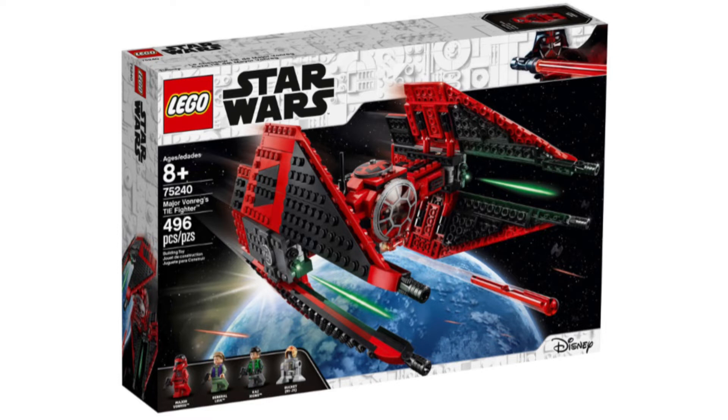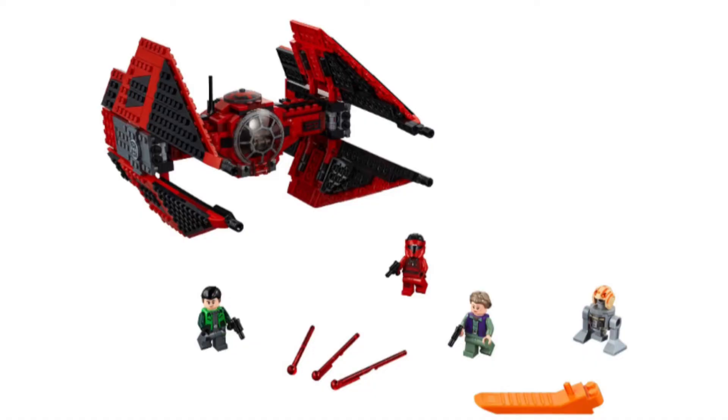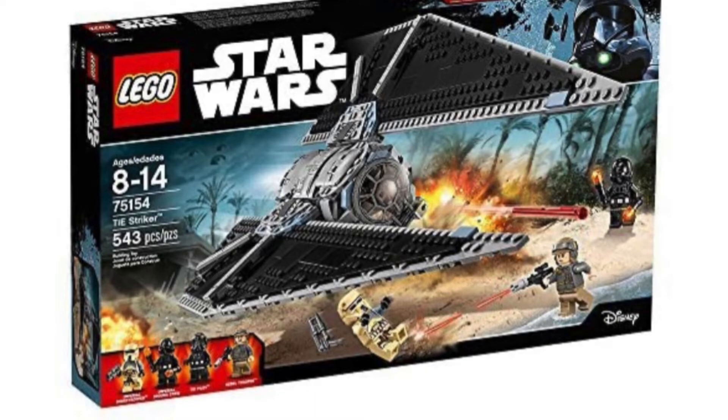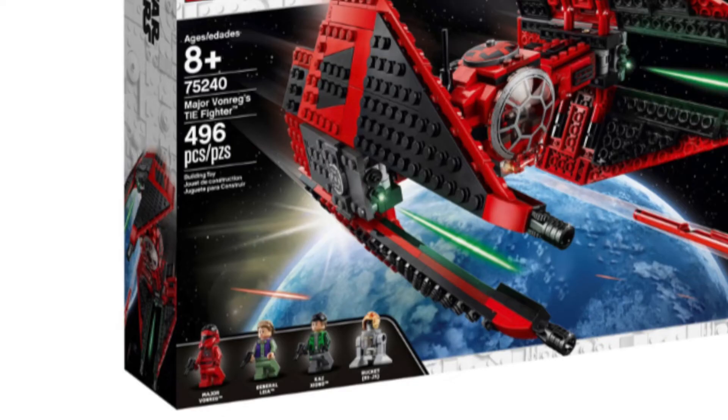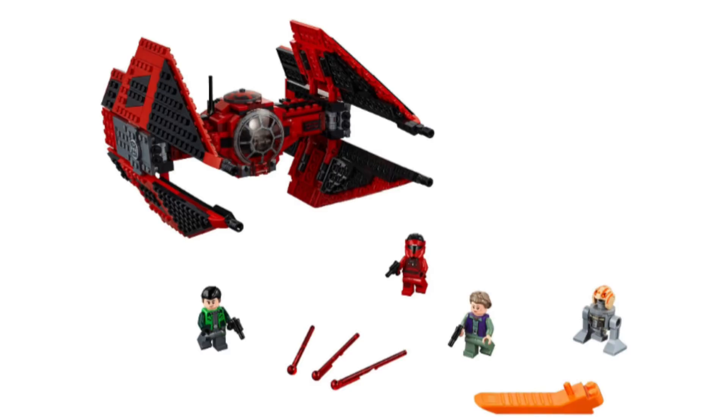I've chosen only three sets from The Rise of Skywalker. Starting with set number 75240, Major Vonreg's TIE Fighter — a great set. I really like the design; it looks like a TIE Advance and TIE Striker mixed together, which is a great addition. You get four minifigures including Princess Leia, a rebel friend, a droid, and the pilot. The ship contains flick-fire missiles hidden in the set, similar to how the stud shooters were hidden in the First Order Star Destroyer.